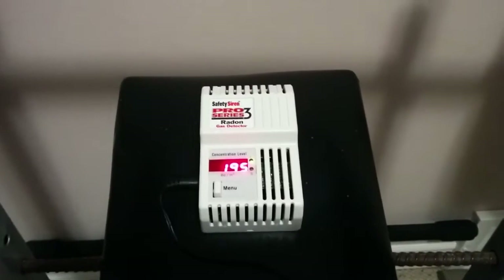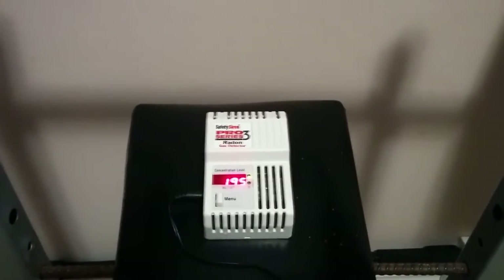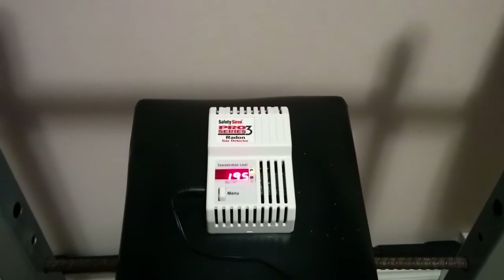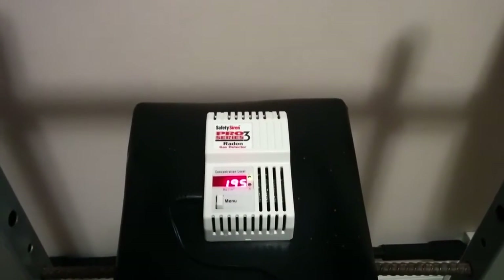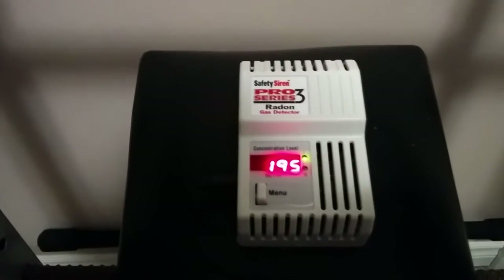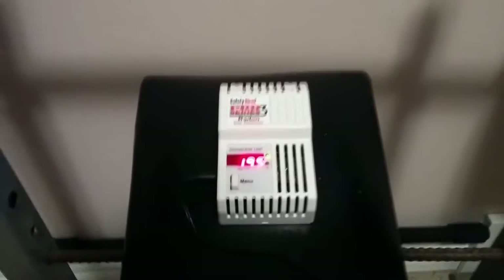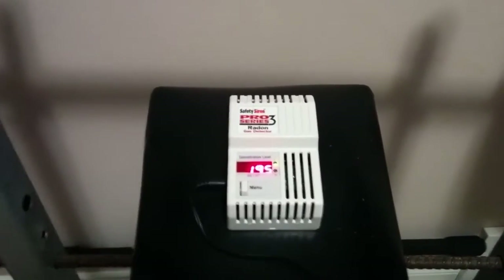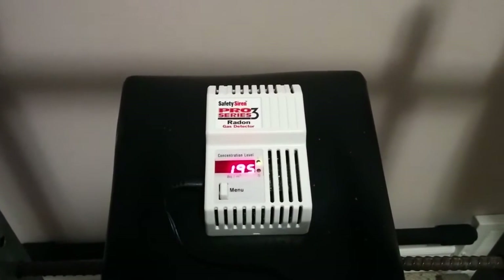Hello everybody. I just wanted to make a quick video today — a review video actually, which I haven't done in quite some time. I've got a couple of requests lately to do some reviews on a couple of different machines, this being one of them here. This is the Safety Siren Pro Series 3 Radon Gas Detector, which I picked up a couple of weeks ago and I've had it plugged in ever since, and I figured I would do a review.